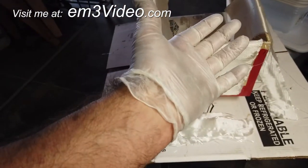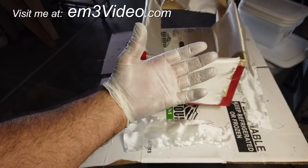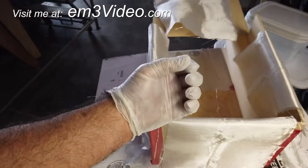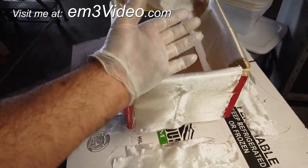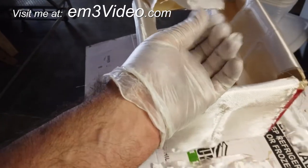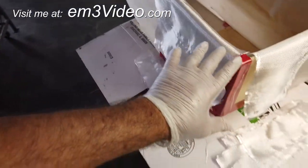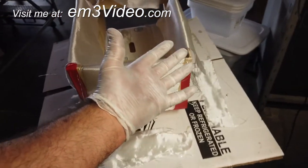Any time you work with fiberglass, I like to wear double gloves. The reason is sometimes I need to do something and my hand is sticky. I primarily use my left hand for adjusting and my right hand for the brush. If I need to do something and my hand is sticky, I can just pull one glove off. That's just a little tip — it'll save you a lot of trouble down the line. Wear double gloves.